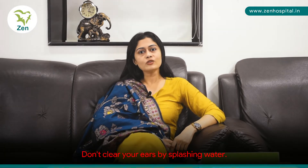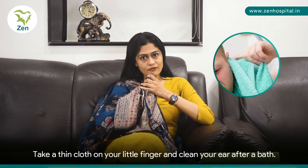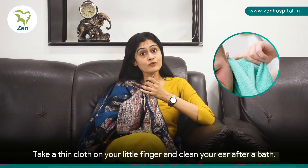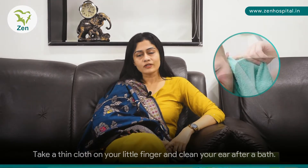So you don't really have to clean your ears by splashing water into your ears. All you need to do is take a thin cloth or a kerchief onto your little finger like this after you've taken a shower and just use your finger to swipe your ear canal clean.